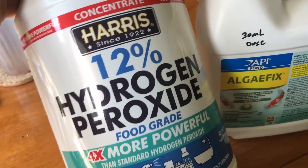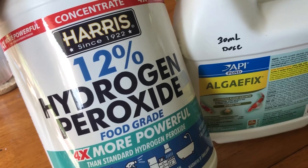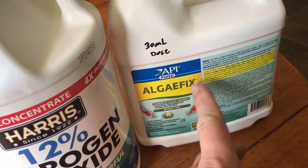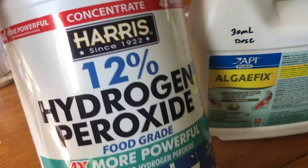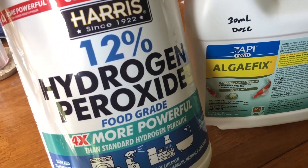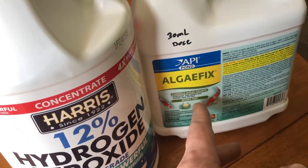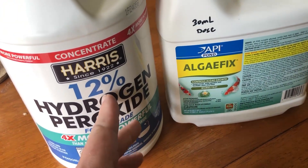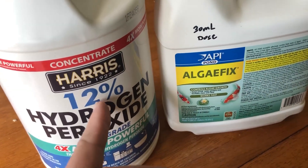Today I'm trying something different: 12% hydrogen peroxide, which I got on Amazon — I'll leave an affiliate link in the description. I did try a smaller dose of this in the pond after the last AlgaeFix treatment, and I know it worked because the next day there was definitely less algae and the rocks were less green. Dosing with the peroxide on an underdose seemed to elongate the period that the AlgaeFix worked — normally algae is almost back within a week, but after combining the two I haven't needed to dose for at least two weeks.